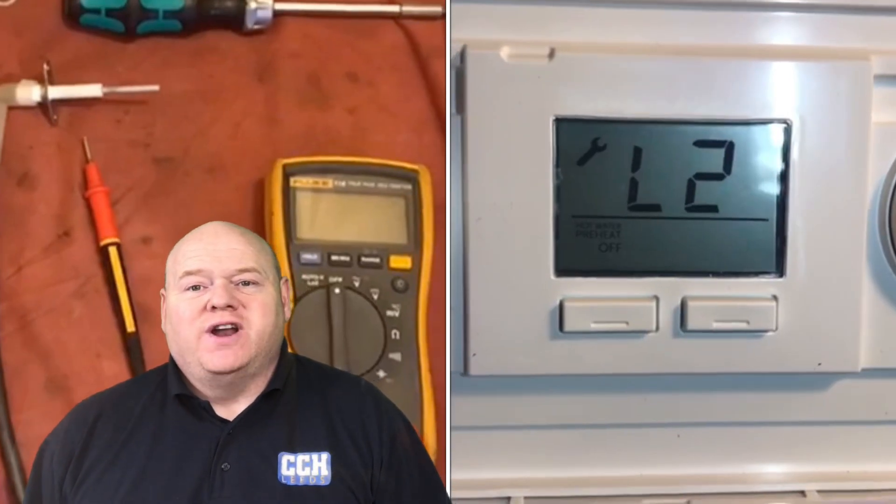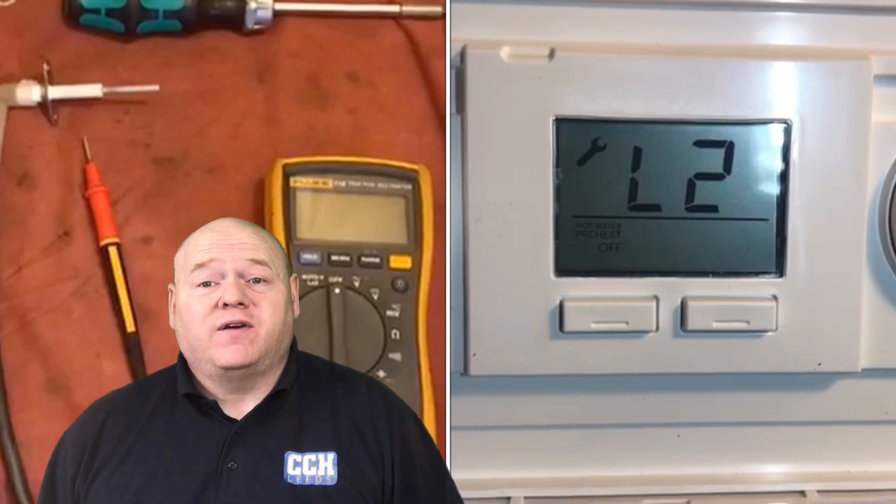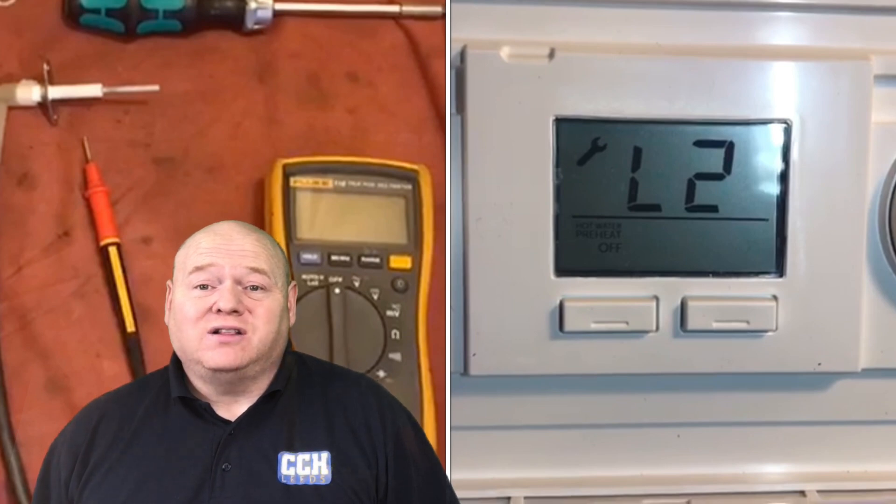Gas training. My name is Alan Hart and today we've got a very special video for you. It's from an Ideal Boilers engineer and it's the fault code L2 on the Ideal Logic and the Ideal Vogue combi boiler.